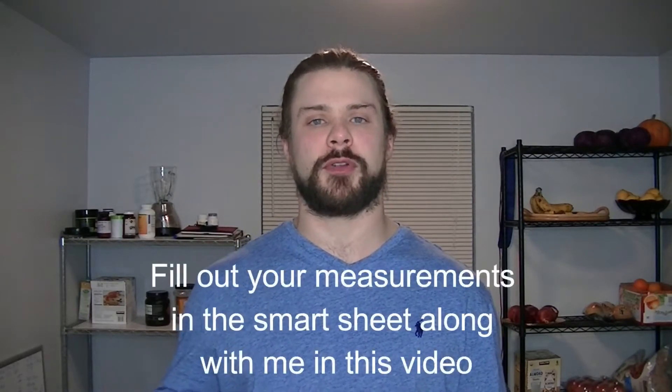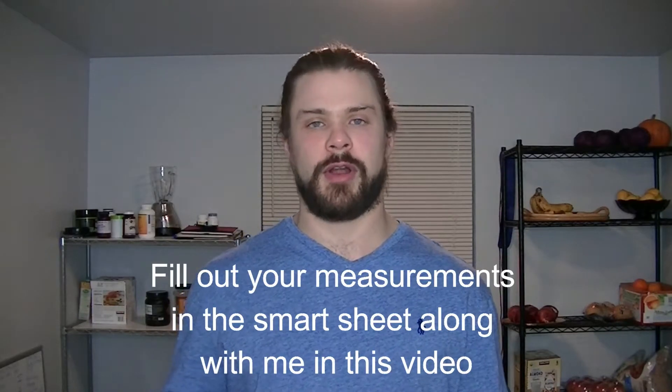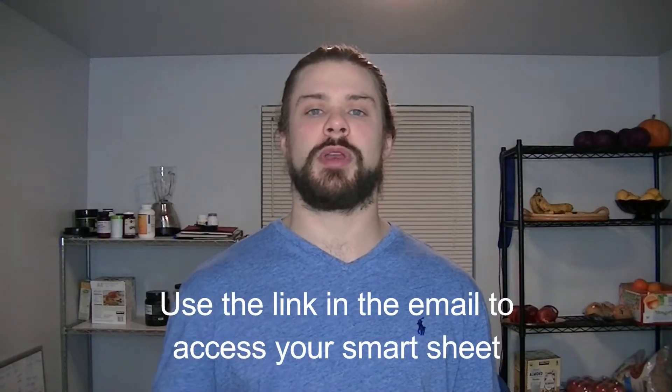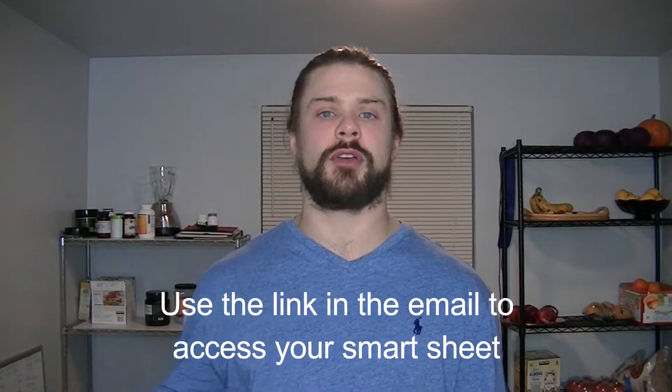This is our tutorial video on circumference measurements. We're going to be using a SmartSheet — every person will input their numbers in their own personal SmartSheet, which makes calculations a lot easier. You can also use the PDF provided to keep personal records. Once you've completed the waiver and sent it back, you'll receive an email with a link to your personal SmartSheet.